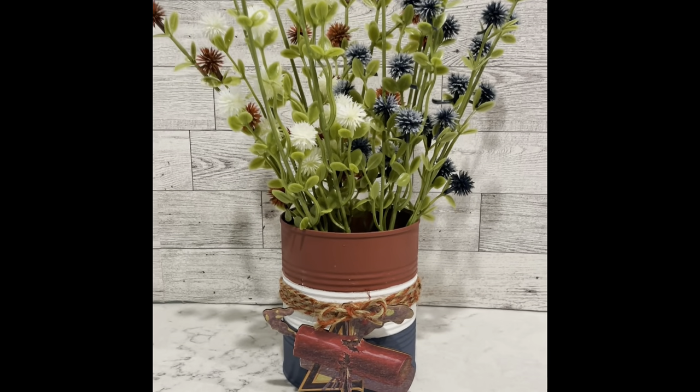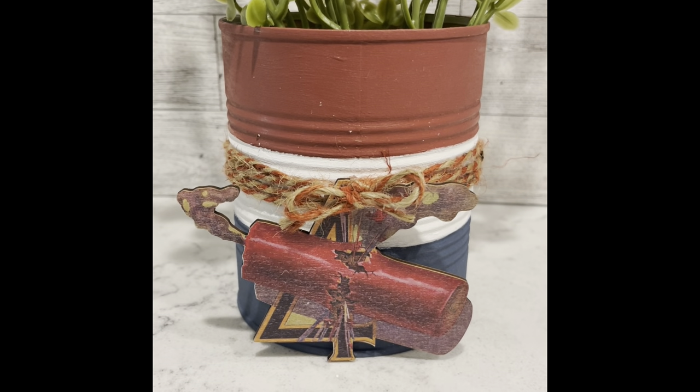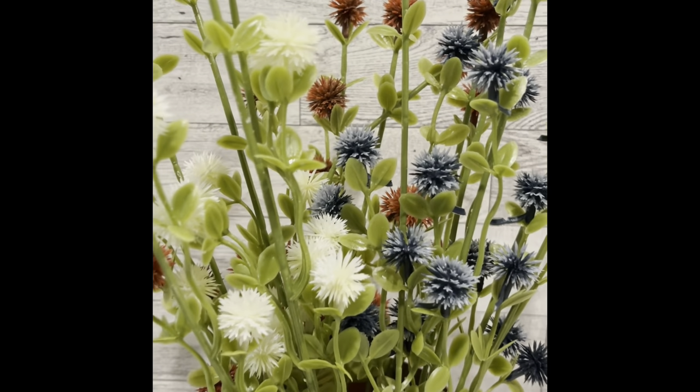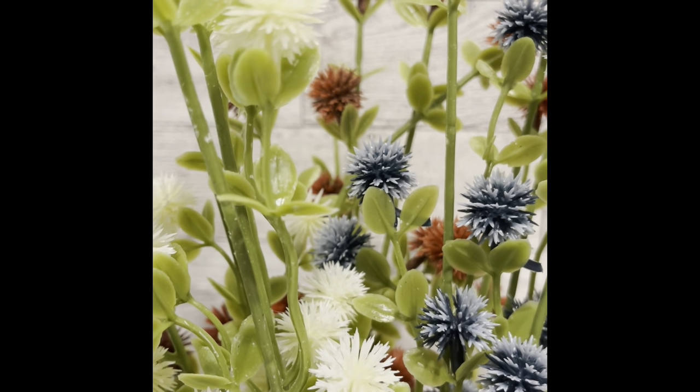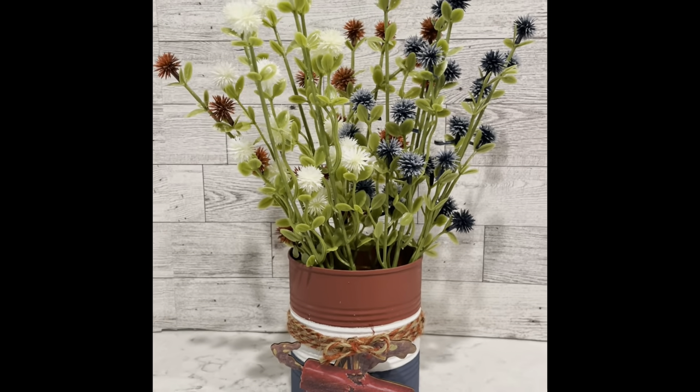And that's it for this one! I stuck some of those little — I don't know, they call them berries I think, but they look like little thistles — and they're red, white, and blue, so there you go. Let me know what you think of this one.